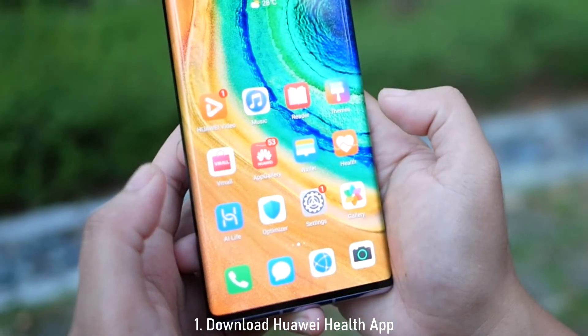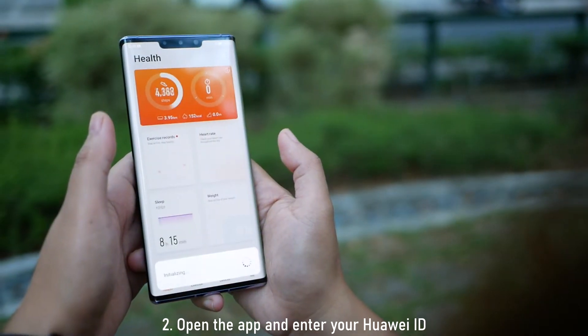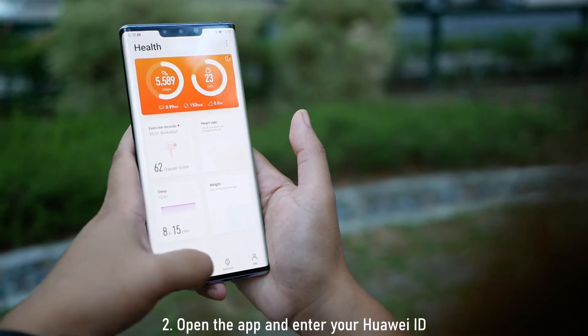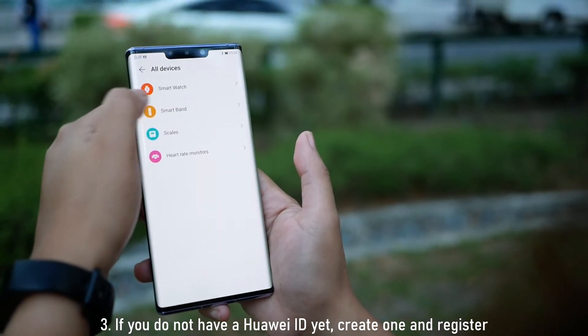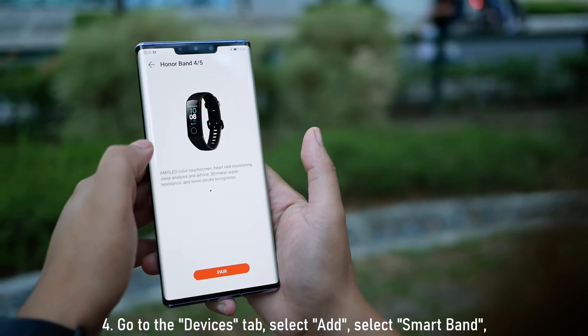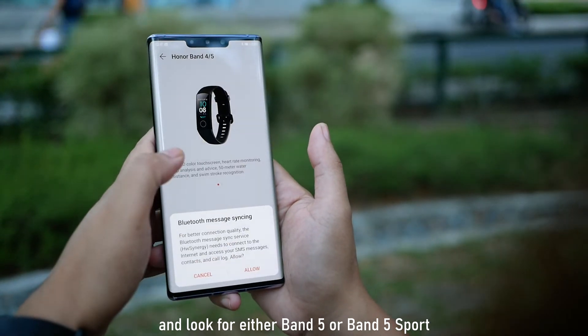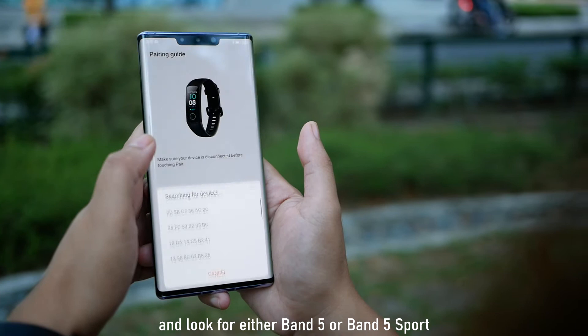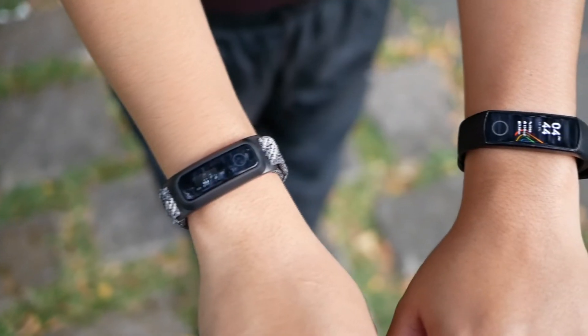But first, here's how to set it up. Number one: download the Huawei Health app. Number two: open the app and enter your Huawei ID. Number three: if you don't have a Huawei ID yet, simply register. Number four: go to the Devices tab, select Add, select Smart Band, and look for either Band 5 or Band 5 Sport. Number five: press Pair, and that's it.